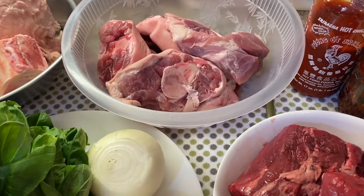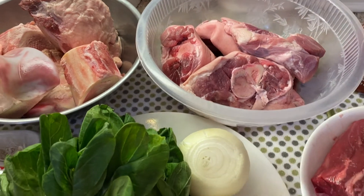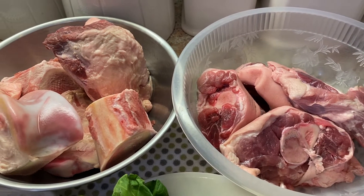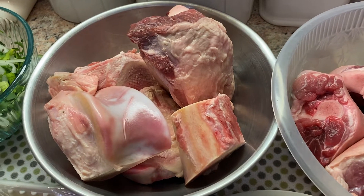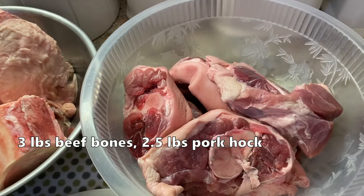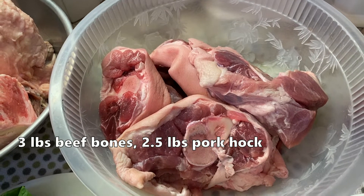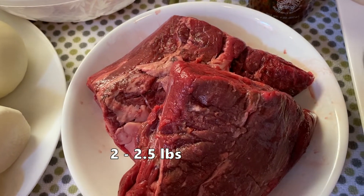Hôm nay mình nấu món đặc biệt đó là Hủ tiếu mì bò giò heo saté. Để làm món này hôm nay mình sẽ nấu trong nồi Instant Pot để hầm xương. Ngọc Thúy có khoảng gần 2 pound xương ống bò và 1 chân giò heo trước khoảng cỡ 2 pound rưỡi.